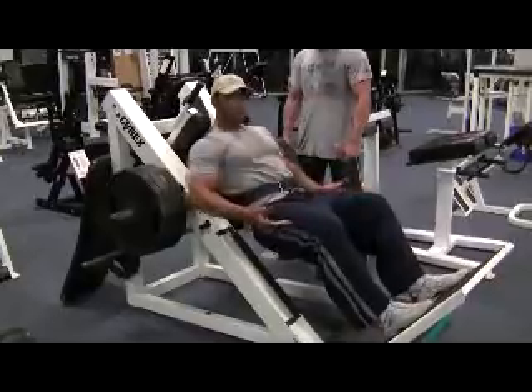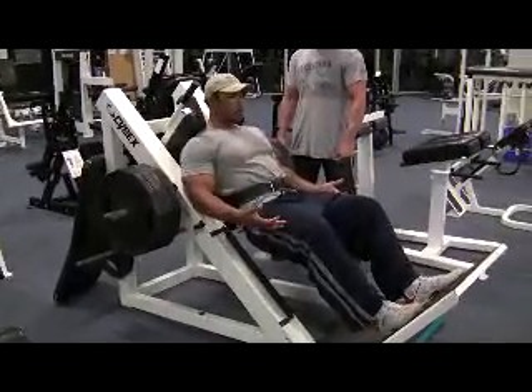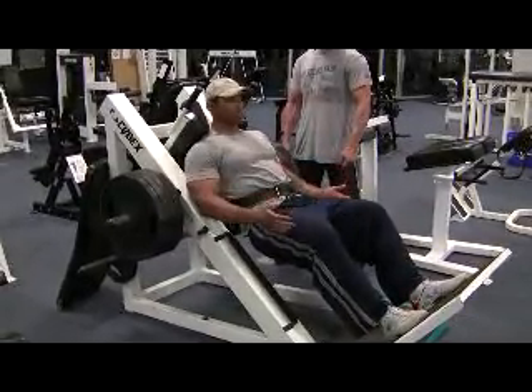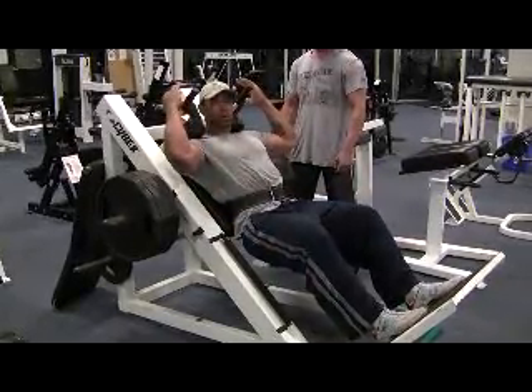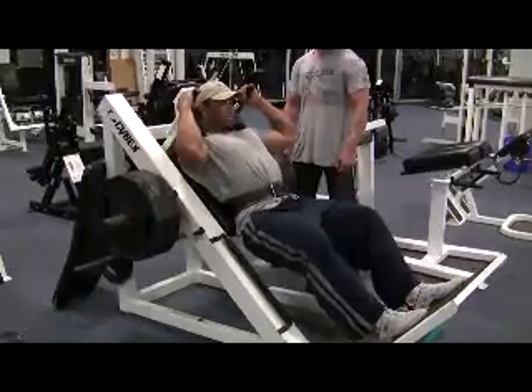Hack squats actually works out here. Notice I slightly turned my toes out. Let's see if I can get four to six reps. Let's see.